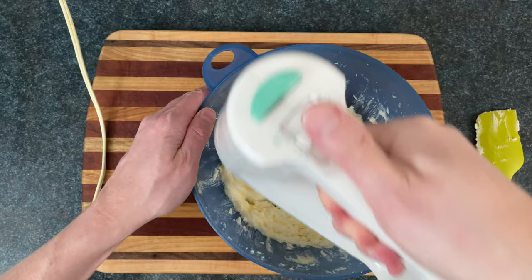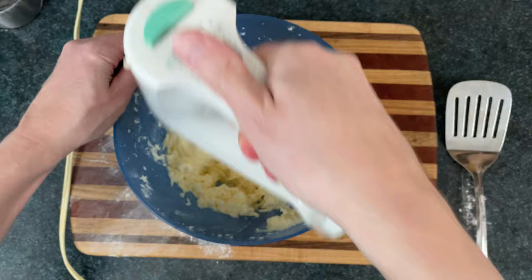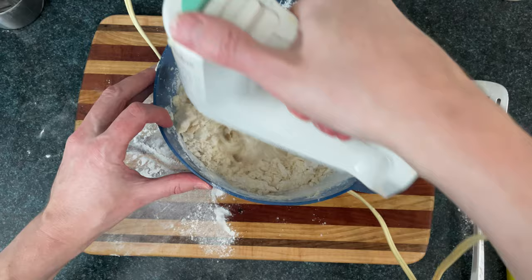Now we'll add in a pre-beaten egg, three tablespoons of milk, and one teaspoon of vanilla extract — the ketchup of baking — and we'll just mix that until combined. Now we'll take our flour mixture and pour that onto our butter mixture, and I'm going to fold that together so I don't create a wheat dust storm when I mix it again. Now we'll pull out the dough and get that combined.